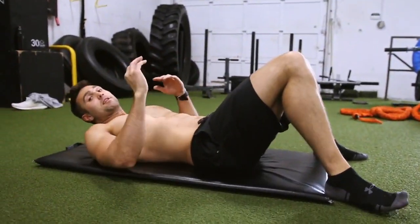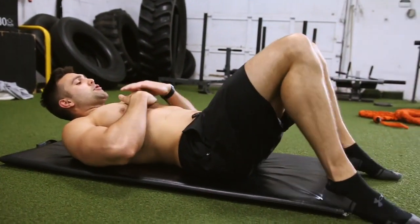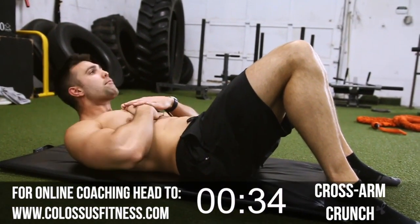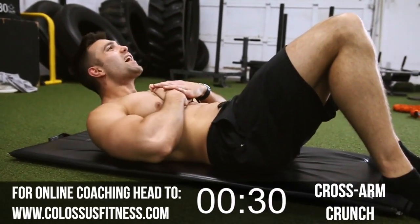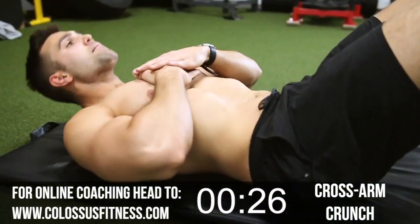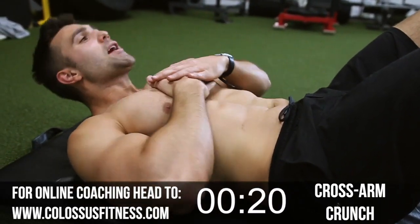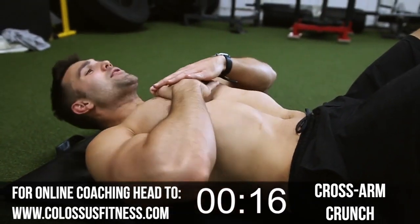Because this is short, we're going to just keep crushing it — there's going to be very little rest. Next up, we have a cross arm crunch. Bring your feet to a right angle, cross your arms, and here we go — going to 30 reps. Make sure you breathe from that diaphragm and engage those abs the best you can. Keep it going, halfway, let's get it. Try and crunch those abs. I've got powerlifting abs right now.